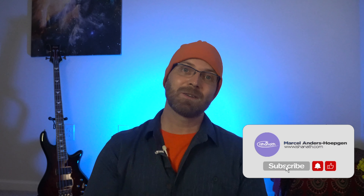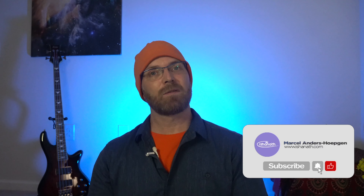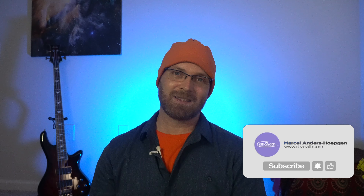Hey, it's Marcel. Welcome to my channel, where you can find videos with reviews of yoga and workout products. So if you're new here, consider subscribing. Also, if you're looking for guided yoga and meditation classes with me, please check out my other channel.